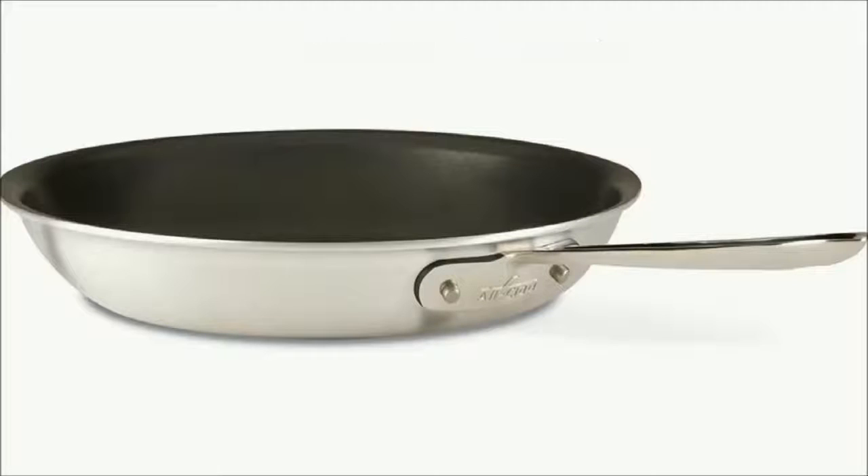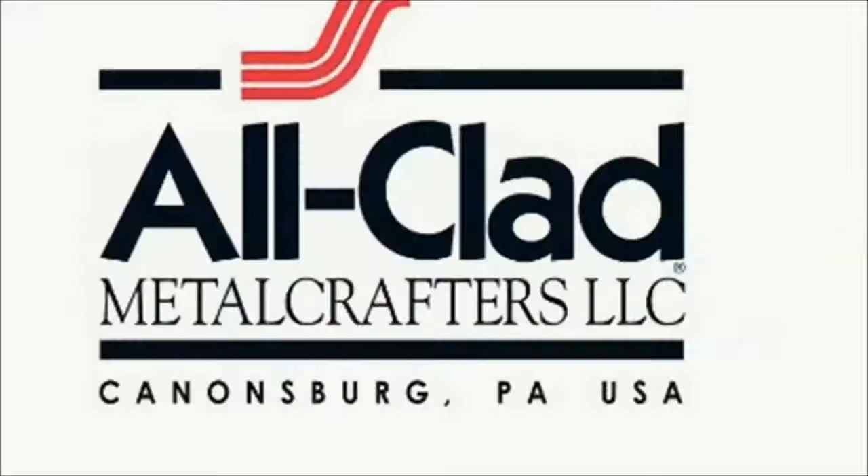Lifetime warranty against defects. This All-Clad skillet is attractively designed and incredibly tough, ensuring ultimate kitchen performance and durability for a lifetime. Made in USA.